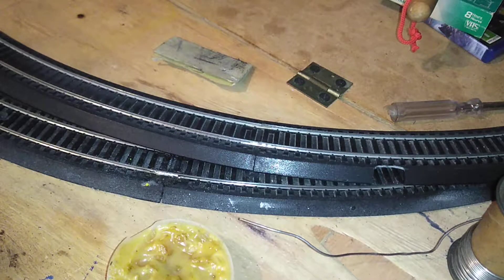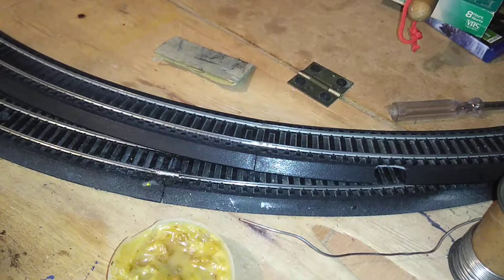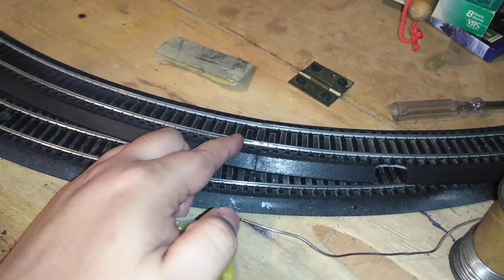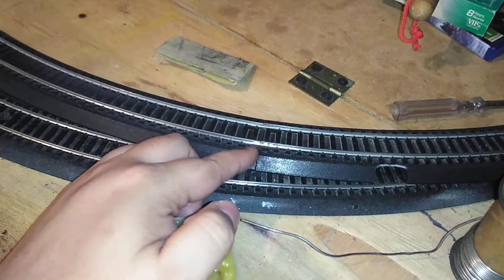Hey guys, it's JustinMTA88. In this tutorial I will show you how to solder one of the Bachmann EasyTrack rail joiners.